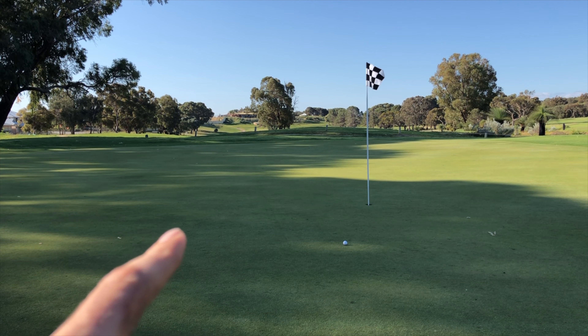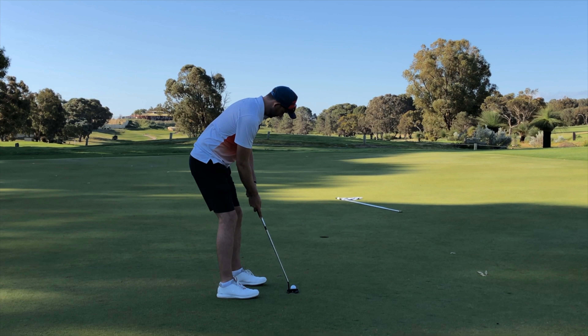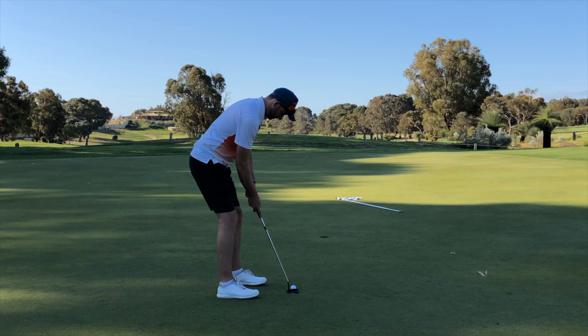It took a hop forward and then spun back to there, so I've got no more than six feet for a birdie. Let's see if we can make it two in a row.